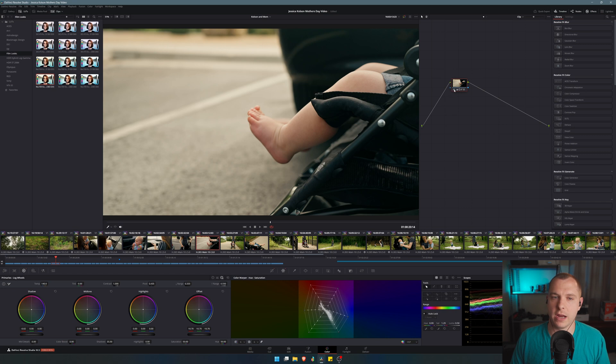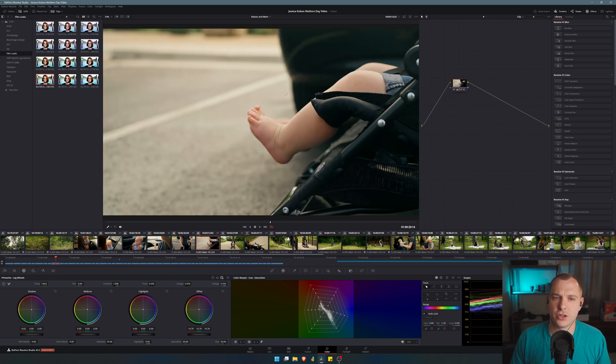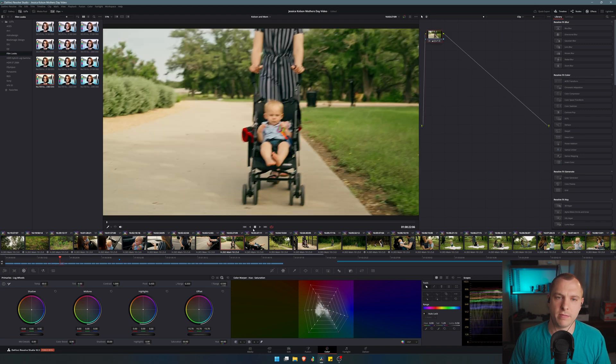Next, I'm going to do some basic grading. You can see I've added contrast, saturation, and a bit of warmth to a lot of my clips. After that, I want to give them more of a film look, and we're gonna do this by using two different tools inside of DaVinci Resolve stacked on top of each other.